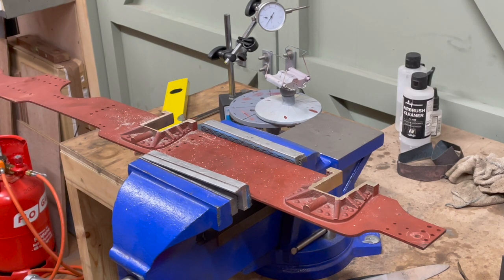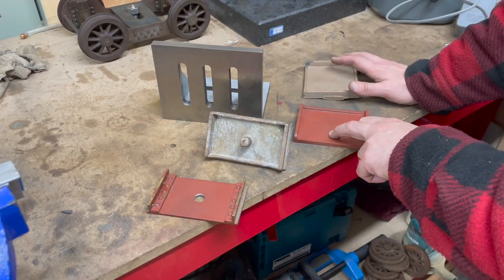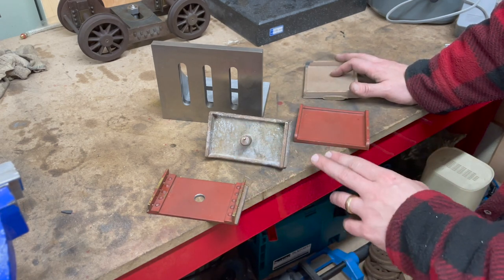So now I've got to figure out what to do with the bolster and the stretcher. Here are the two original stretchers and bolsters, and here are the two replacement castings which have arrived from Reeves — I can't complain, it was great service.